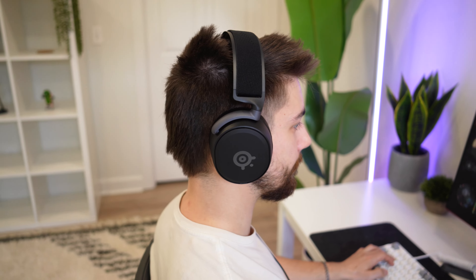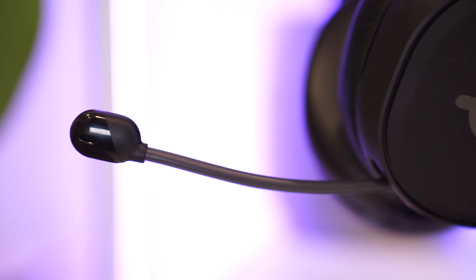Now let's talk comfort. The build quality was great — is the comfort there too? Yes, it's great. I love this SteelSeries top fabric band; it makes the headset feel like it's levitating. The earmuffs are soft and plush and do not heat up over time. The only note is a little bit more pressure by the temples, but that's slight and probably due to the increased weight from the higher grade materials.